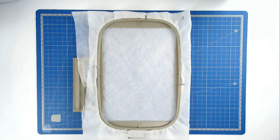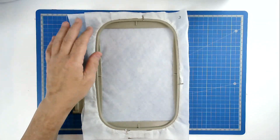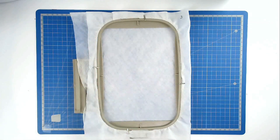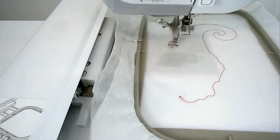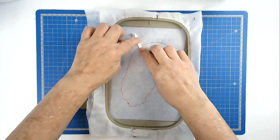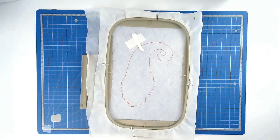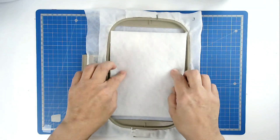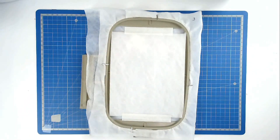We now come to the third hooping, which is his head. Hoop and pin your two layers of wash away stabilizer as you have done previously. Load your neutral thread into your machine and stitch round number one — that's going to give us our placement outline for the batting. If you're going to be adding a hanging loop, this is where you're going to do it, on this marker here. Place it over the outline and tape it in place. We're now going to place our batting over the outline and tape that in place as well. Pop your hoop into your machine and stitch round number two to secure it.